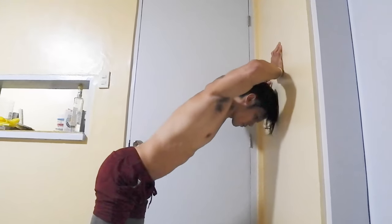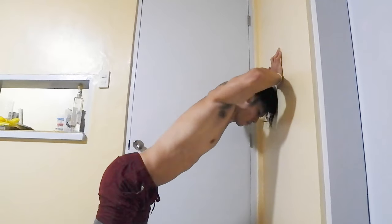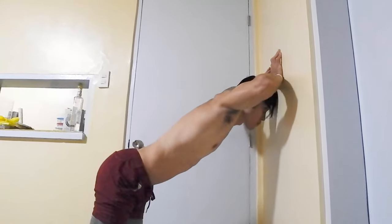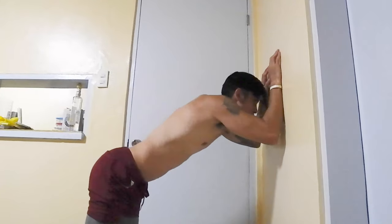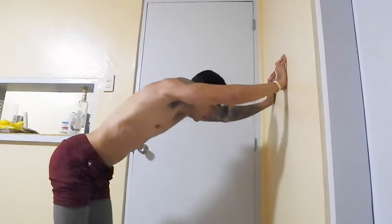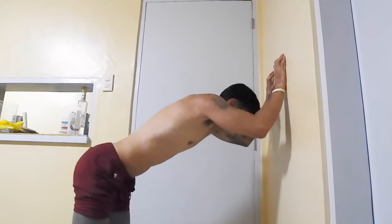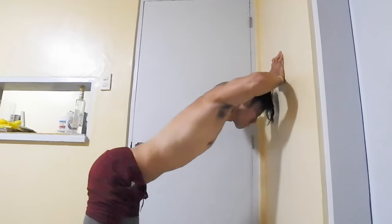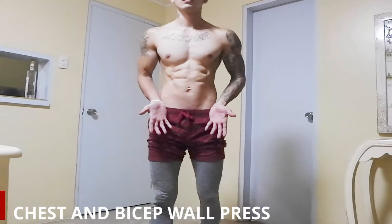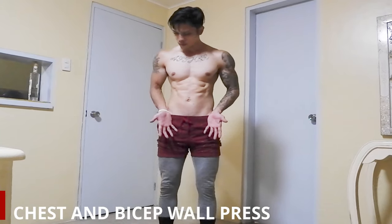This workout using a wall is the safest for any age. The great thing about it is you don't need any equipment — you only need the wall to start and lose your unwanted fats. Rest between sets is a maximum of one minute, then proceed to the second set. Make sure you have a water bottle to rehydrate after every set.